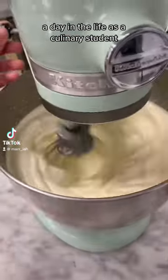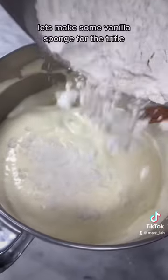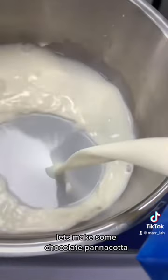Day in the life as a culinary student — making today's plated dessert for the restaurant at school. Let's make some vanilla sponge for the trifle, and some chocolate ganache.